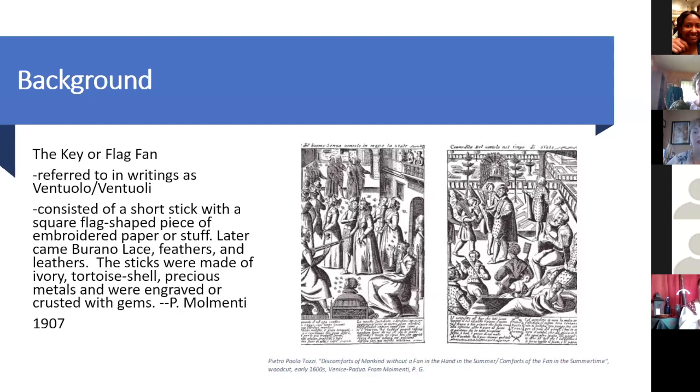Momenti talks about what the sticks were made out of: ivory, tortoiseshell, precious metals — engraved, encrusted. In other words, as all Italian women do, they like to step it up. If they can glue something on it, decorate it, or pay somebody to make it more fancy, they will. So the flag fan really has no rules.